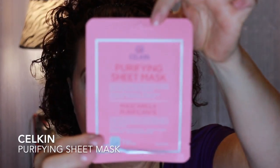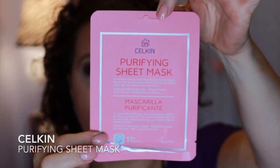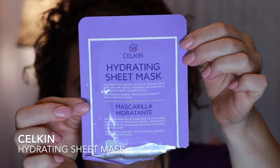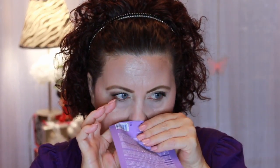This is the Selkyn Purifying Sheet Mask. This one didn't quite have as much essence in it and was a little bit of a drier mask, but it had a good smell to it. And here's another one from that brand — the Hydrating Sheet Mask in the purple. Maybe it was just because it was purple, but it really kind of smelled a little bit like lavender, and I don't like lavender, so I didn't really like that one.